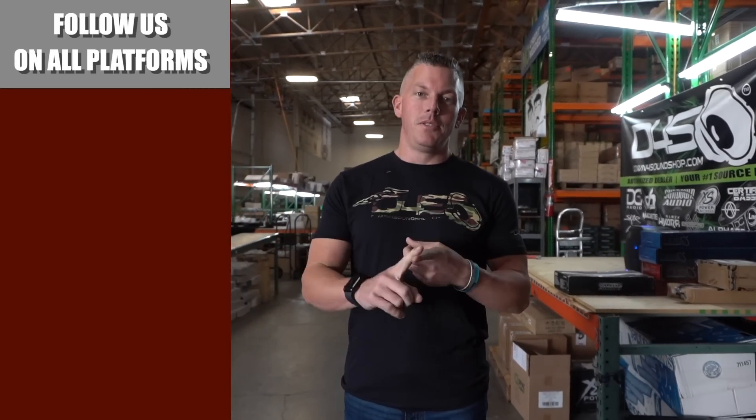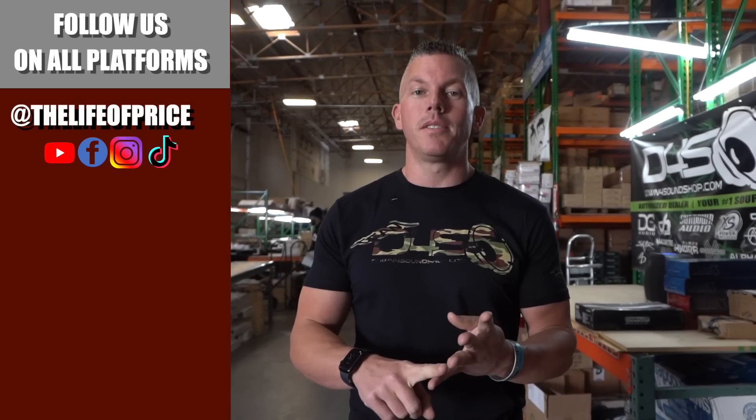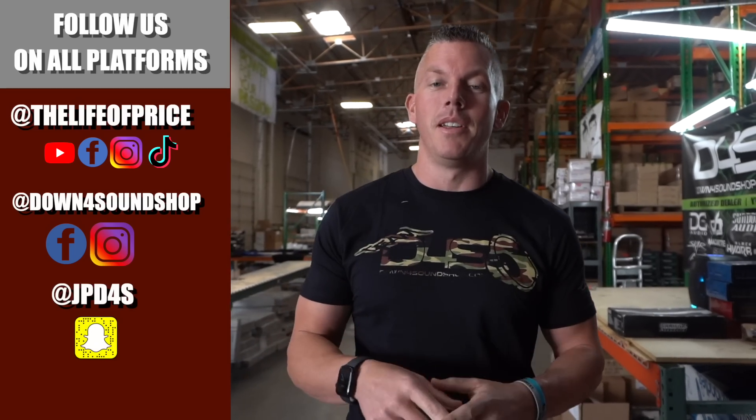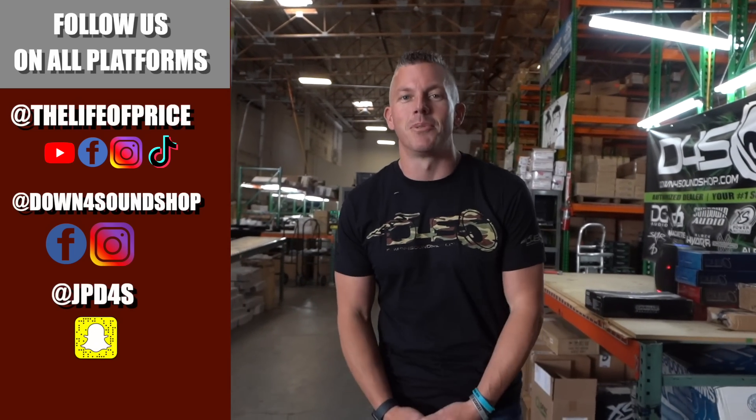If you enjoyed the content in that video, be sure to follow me on YouTube, Facebook, TikTok, and Instagram under 'The Life of Price,' and also Down for Sound Shop on Facebook and Instagram. Don't forget Snapchat — I'm JPD4S on there. We'll see you in the next one. Later.